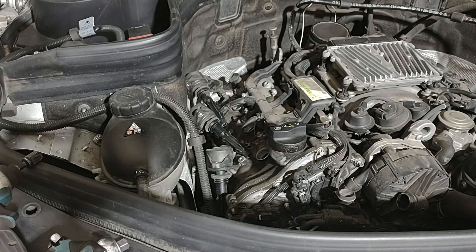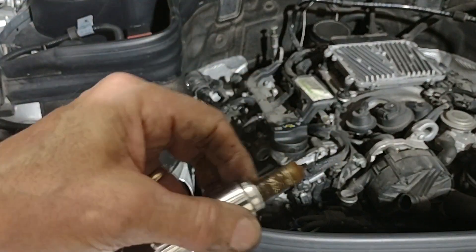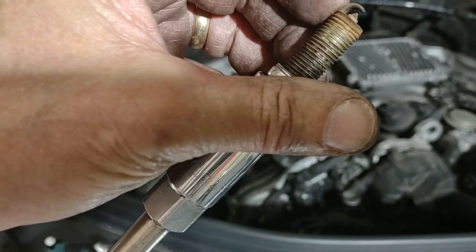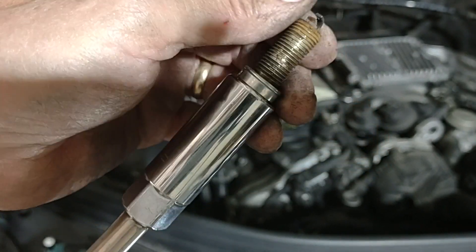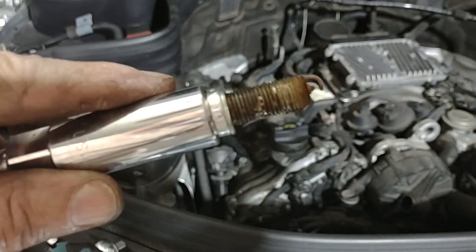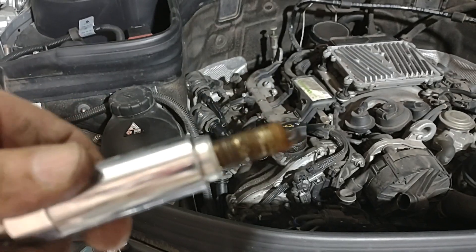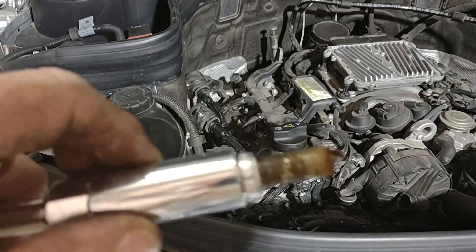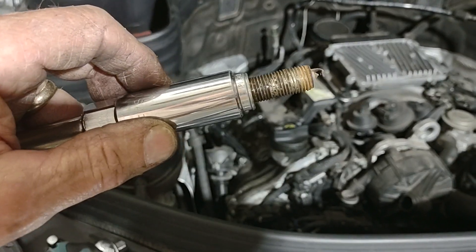That's a little nasty looking. It looks like it's burning okay, but that's been in there for far too long. I suspect they're all going to be a little more difficult to get out. That's what happens when you DIY and buy a car basically from a random person on the street.